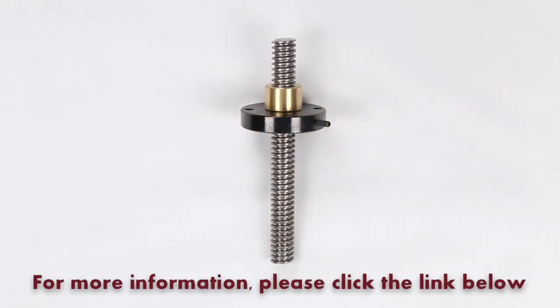For more information on securing your flange to a threaded mount nut, please click the link below.